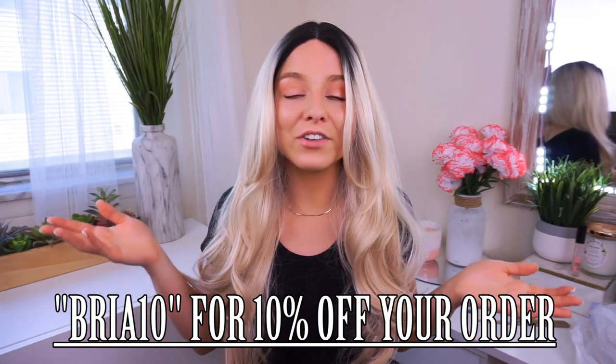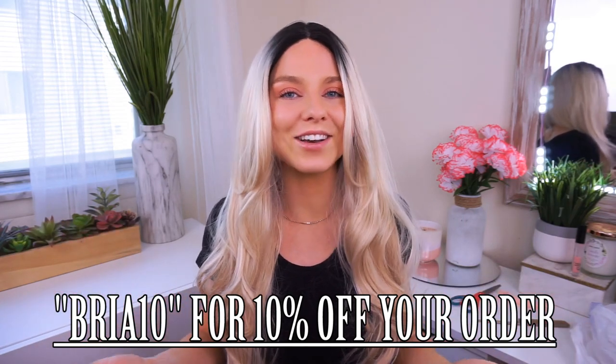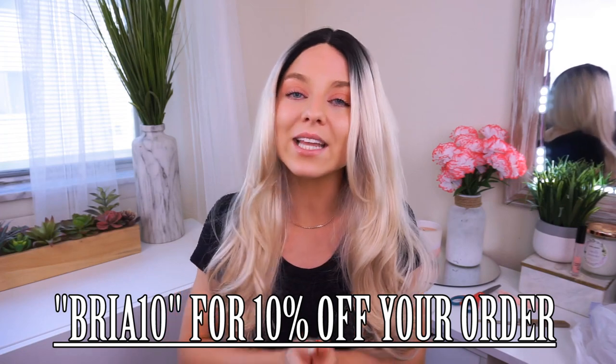I'm loving how this looks, and seriously guys, if I can do this then you can do this too. Check out Ray and Ivy — they have beautiful wigs and a whole array of options, something for everyone, and they're so affordable. Wigs are a great way to keep your natural hair free from heat and damage, and also a great way to change up your look affordably. I'll have a link down below. They also provided a 10% off discount code — use BRIA10 to get 10% off your entire purchase. Thank you to Ray and Ivy for that.